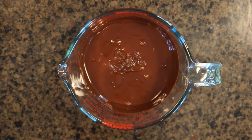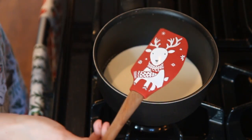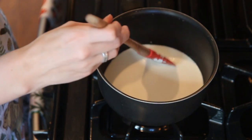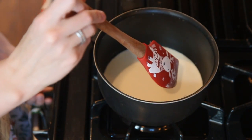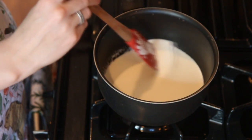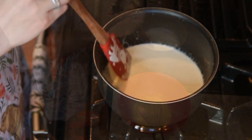Now over at the stovetop, we're going to take three quarters of a cup of heavy whipping cream and heat it up to a simmer. I'm using my favorite reindeer spatula. I like to heat this gradually on medium to low heat and keep moving the spatula around to make sure nothing's burning. I take this part and the next part very seriously because this is where you can get curdling and basically make scrambled eggs, so be very careful.